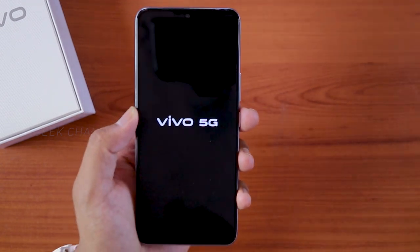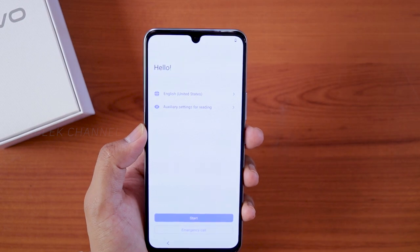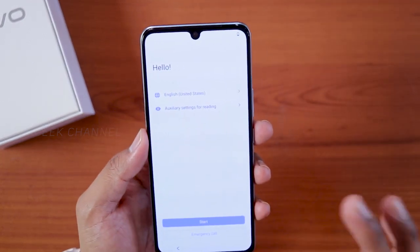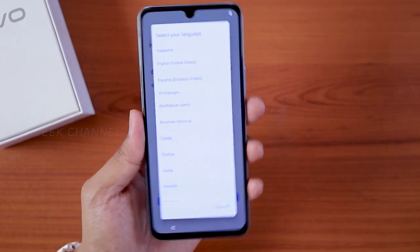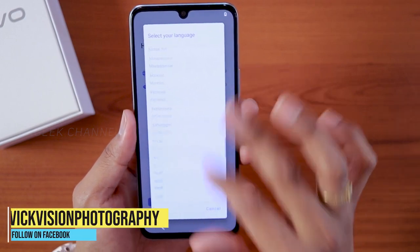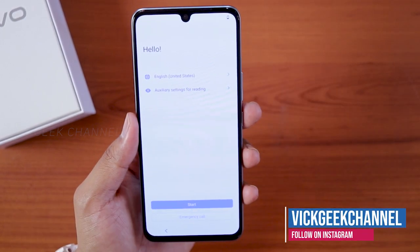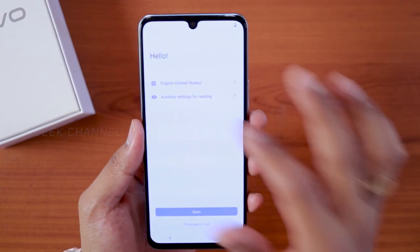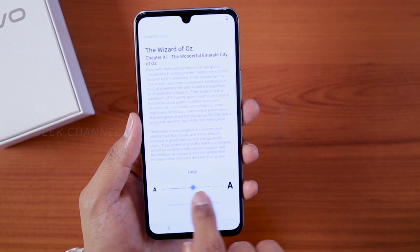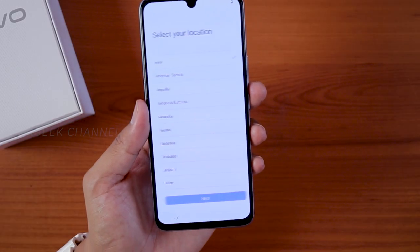Once you've turned it on for the first time, this is the screen you'll see. The first thing you want to do is select your language — English (United States), India, or whichever country you're in. If you have trouble reading, you can select the auxiliary setting and increase the font size right here. Let's tap on Start.